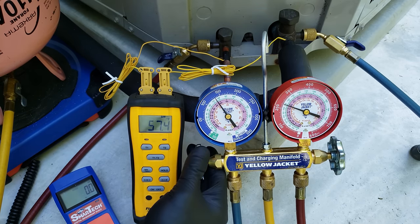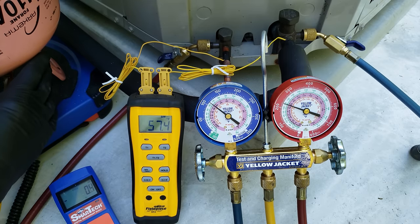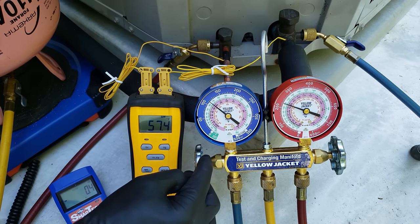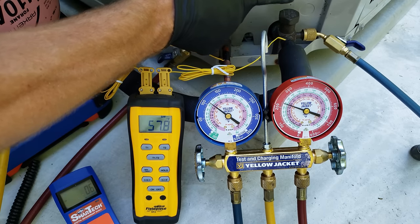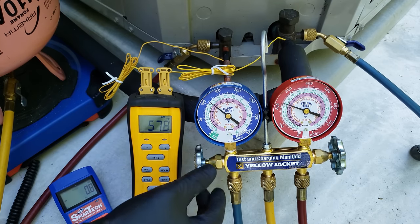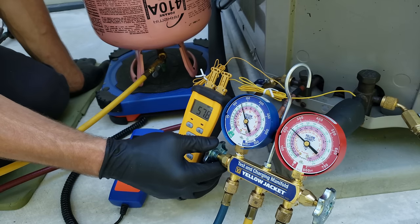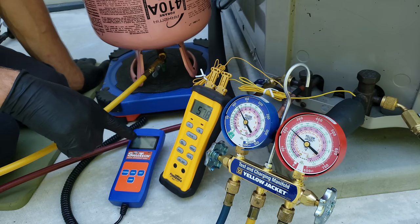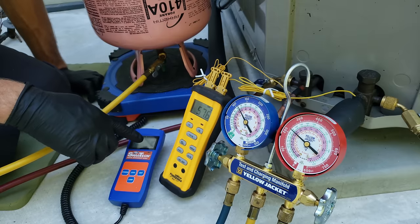We're going to add a little bit at a time into our low side line. We do have liquid exiting the tank coming through this yellow service hose into the manifold. Every time we open this gauge handle up, we're adding R410A into the low side — the vapor line — which is heading right to the compressor. You could add a vaporizer here or at the tank to change that liquid to vapor. Instead, we're metering it a little at a time with our handle. The scale is monitoring the loss of refrigerant weight in the tank — we see one ounce so far.